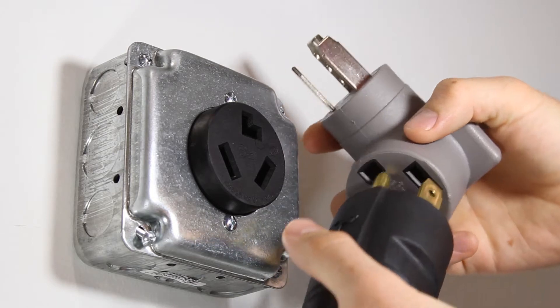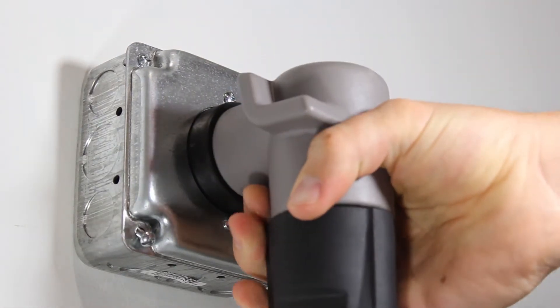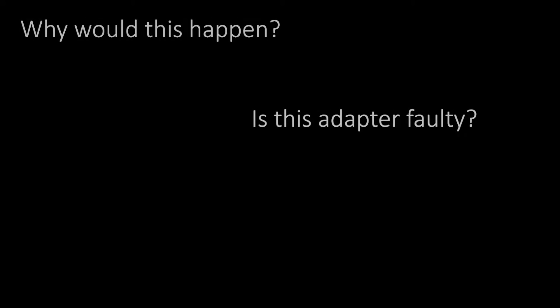If you are using a charging adapter for your Tesla that isn't specifically made by Tesla, you may encounter a breaker being tripped. Why would this happen? Is the adapter faulty? Will this damage my vehicle?